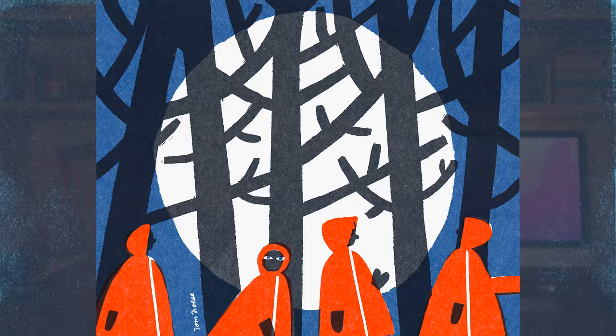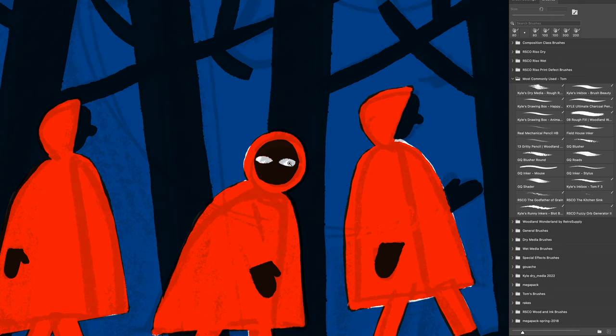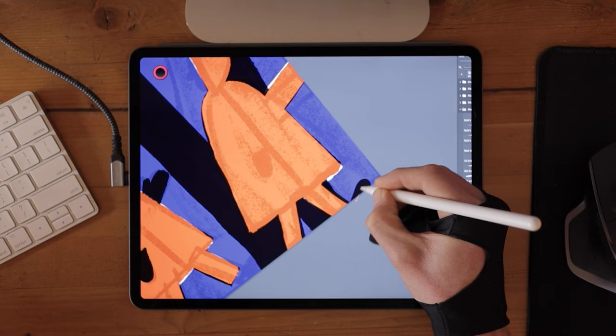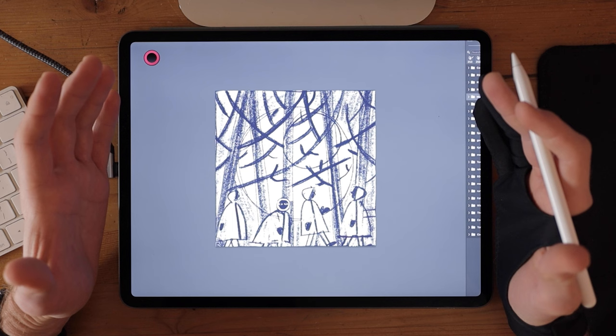The illustration I'll be making is inspired by Little Red Riding Hood. I wanted to make a scene of a forest at nighttime with Little Red Riding Hood alone in the dark under a moonlit sky. In this video I'll be starting with a finished sketch so we can get right to building the illustration in Photoshop. I'll show you how I use just three colors on three layers to create a stunning, authentic-looking retro illustration.